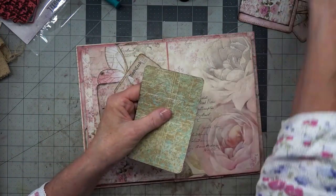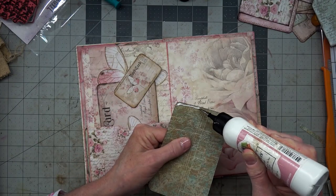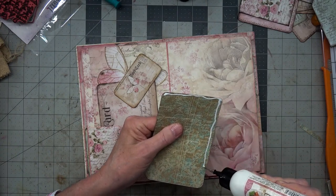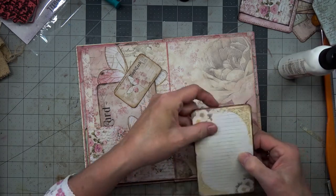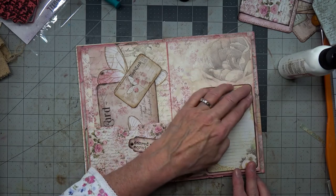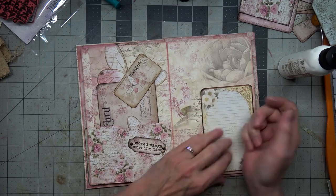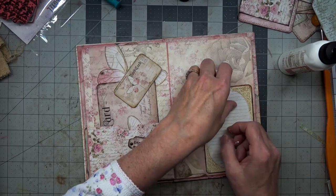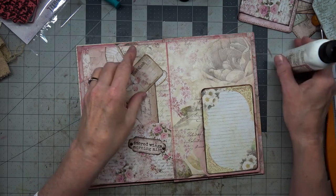Here and here with glue. Alright girls — and guys, if there's any guys — get out your papers and make your accordion book. Craft along with me! I do like that, yes.